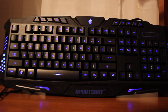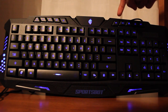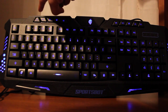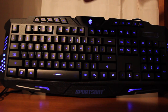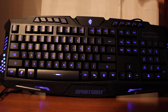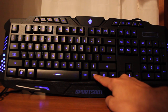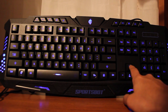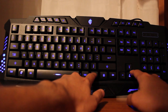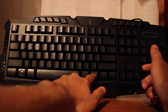Up here we have the multimedia keys. They include: music player, volume down, volume up, mute, previous, next, play/pause, stop, homepage, and email. For backlight controls: to increase brightness, hold the function key and the up arrow key. To decrease brightness, hold function and the down arrow key — one more press goes down again and then off. To toggle the backlight on or off, hold function and the SL key.